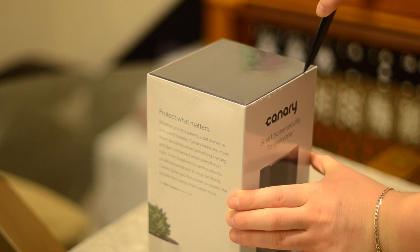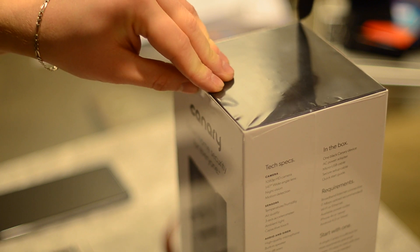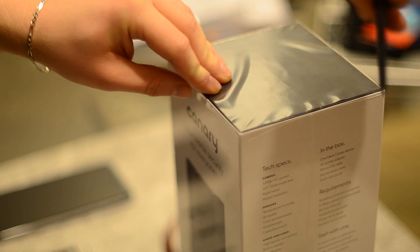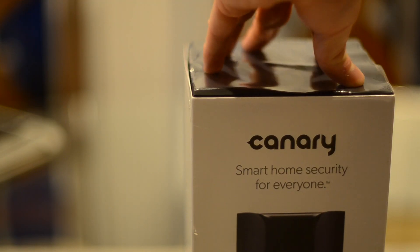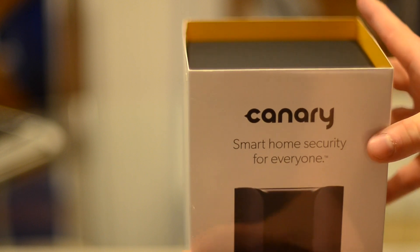It doesn't tie into your doors — if a window's broken or something like that, it can't really alert you. It basically alerts you based on motion, or if someone moves the device, or if there's a temperature change in your house. It has a lot of different gauges and sensors inside of it that we're going to go over in a minute.